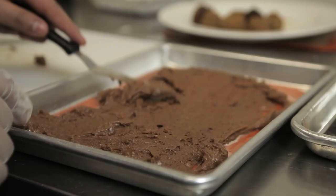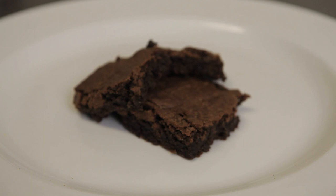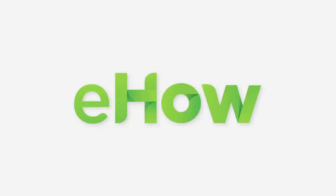Next, take your sheet pan of brownies and stick them in a 300 degree oven for about 40 to 45 minutes, and what you'll have is gooey, simple, and delicious brownies. See you guys! Thank you.